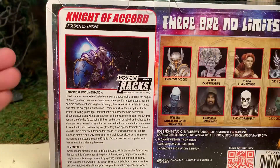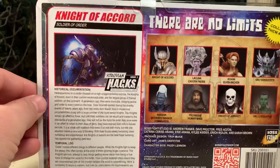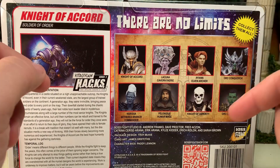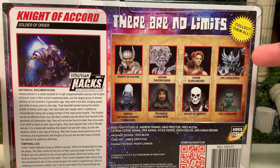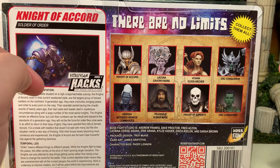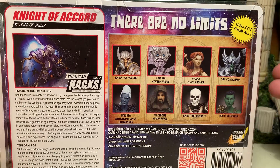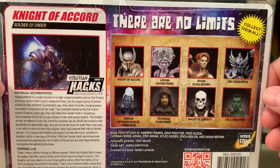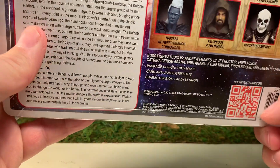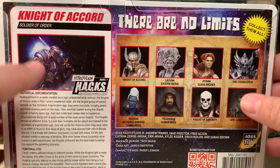I love the fact that they include file cards — it helps flesh out the characters, gives them more depth and personality, and makes the whole line more interesting to collect. I wish more companies did it. Other figures available include wave one and wave two. I have most of them reviewed on my channel. There's also a QR code on the package that takes you directly to their website, which is the cheapest way to purchase.